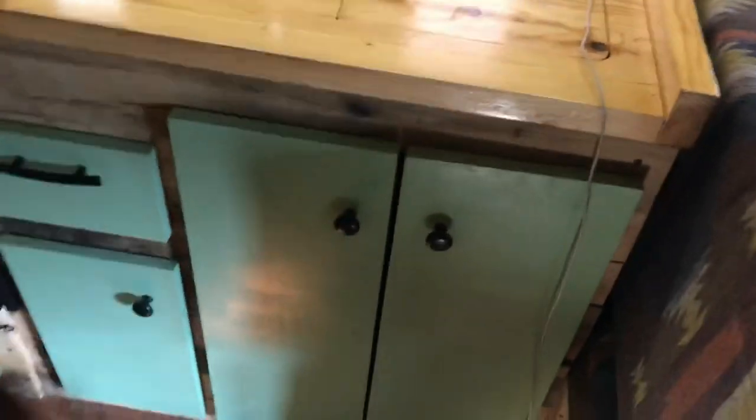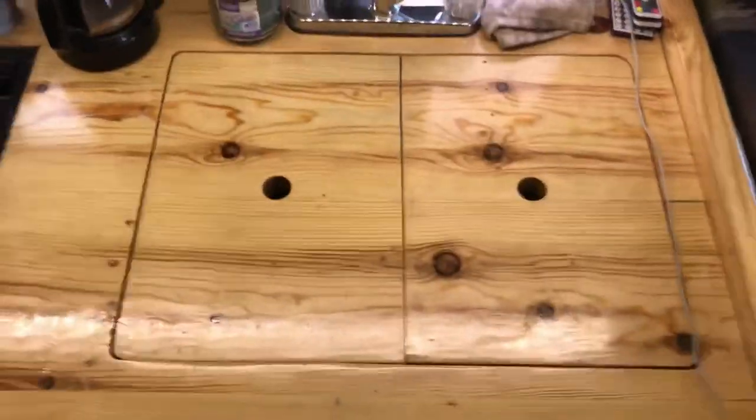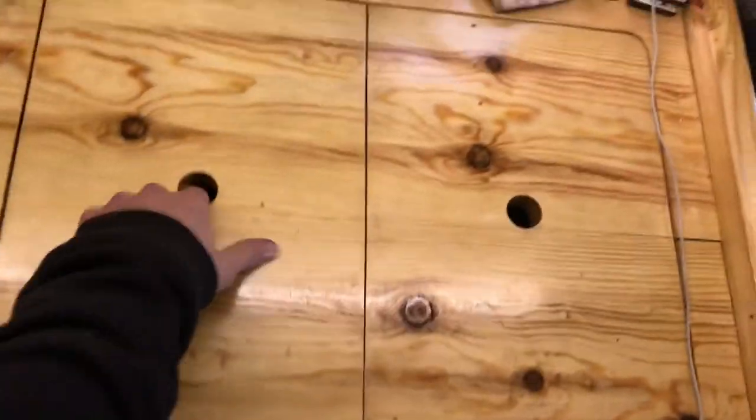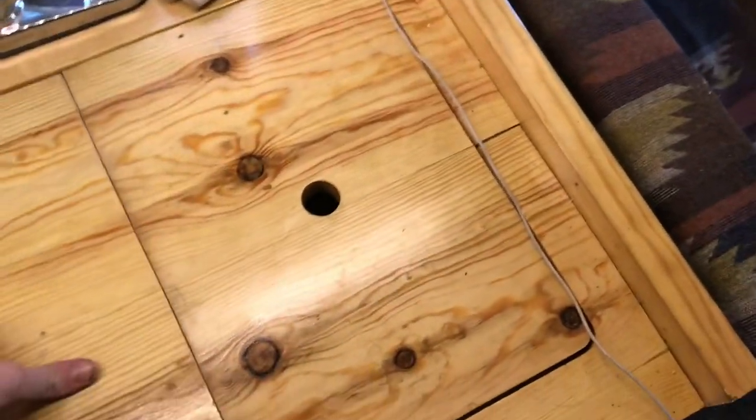Over here is the kitchen. You've got storage — just a bunch of junk down there right now. A couple drawers — one right there, one under the oven, and one under the fridge. This is our countertop slash sink — we did this so we have some more counter space when we're not using the sink. The little holes you pull out to access the sink; you can leave one side open or take both off, however much space you need.